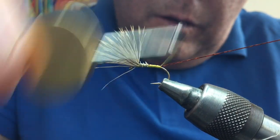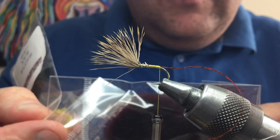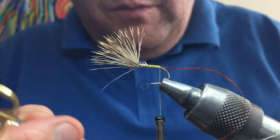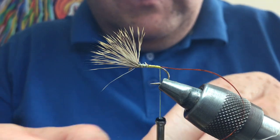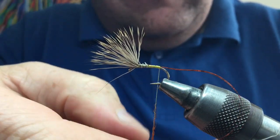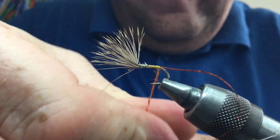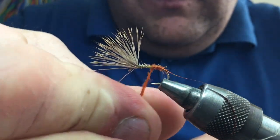Now the body seal's fur — you can use a multitude of colours: reds, clarets, black, olive, golden olive. For this one I'm going to use ginger. Pick a pinch out of the bag, loosen it up with your fingers, and create a nice thin spindle of dubbing — no lumps. You can slide it up and add a little more if it's a bit thick. Create a nice even spindle.